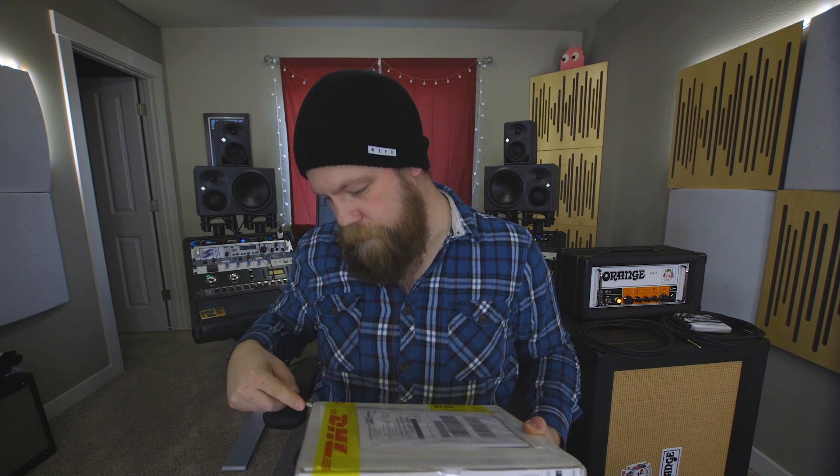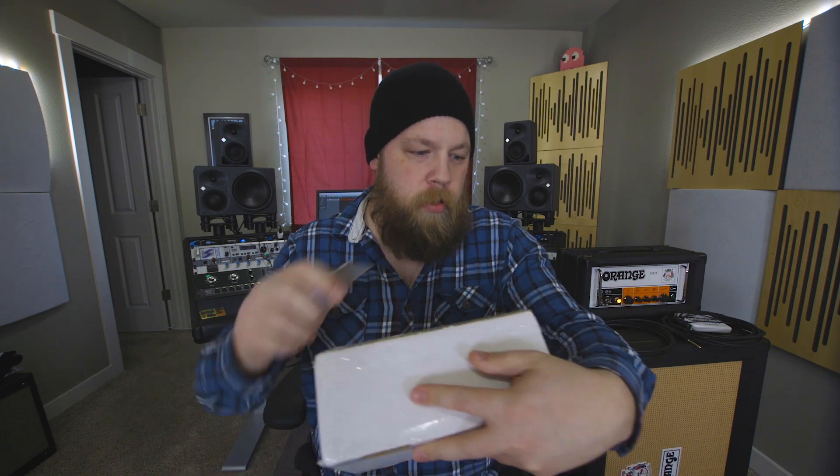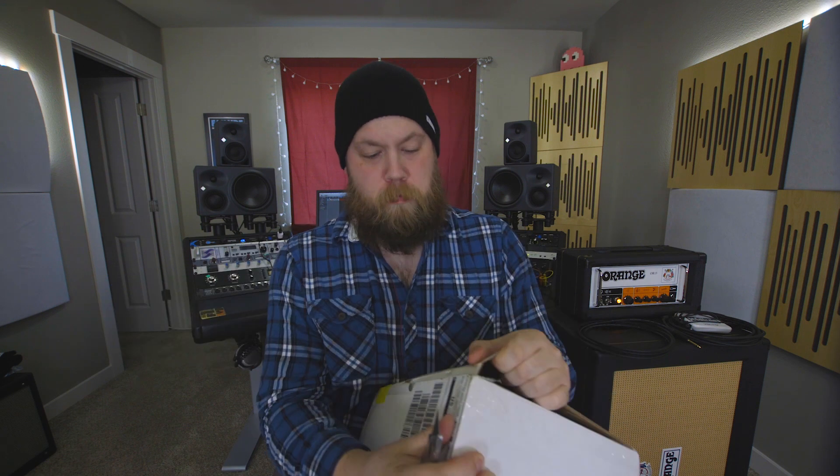Kind of a small box. I don't know why it'd be a big box unless they wanted to send me another amp with the pedal to compare, maybe. Oh, but it does have a shirt! Thanks guys.